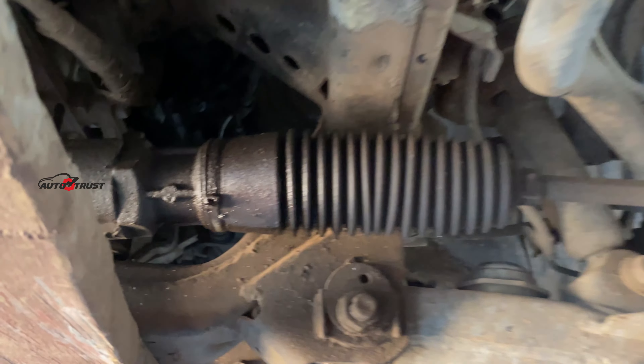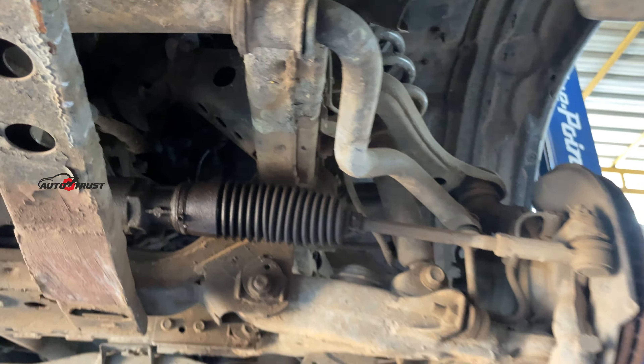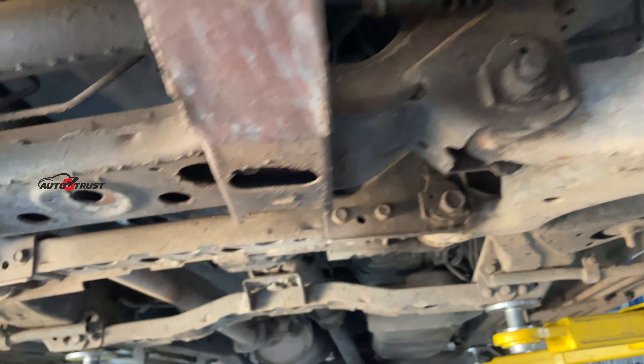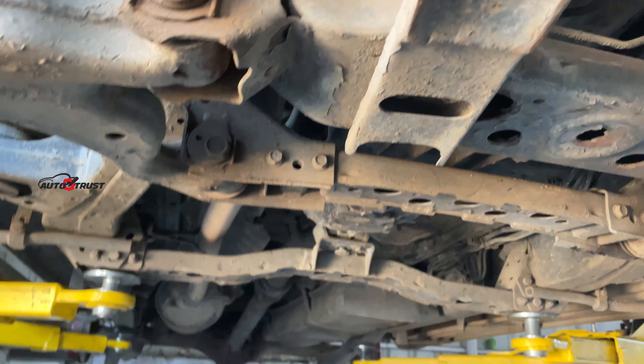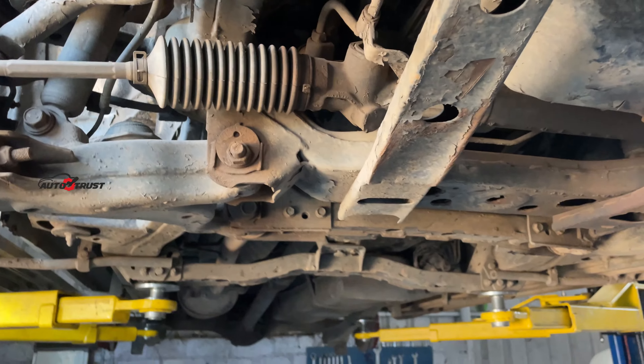We have a leak in the steering rack. The stabilizer is in — the cut bush. There is a sound on the wheel bearing. Even the handle on wheels — we can see the issue on the wheel bearing.